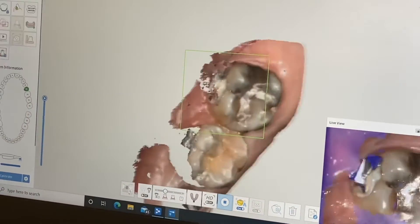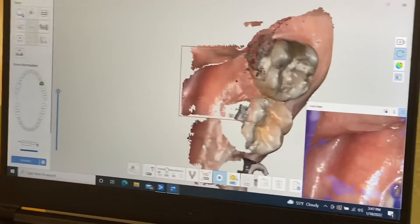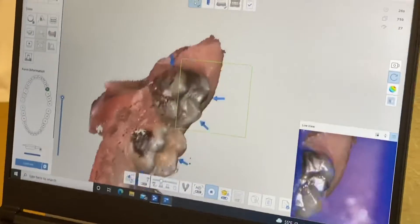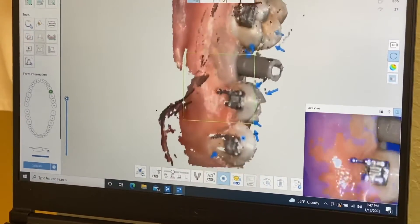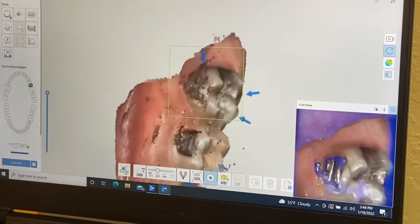We are now scanning the upper arch to finish up the case. Try to get as much information as possible. The hard part is that the patient is wearing braces today — there is some metal, and sometimes the computer recognizes the metal and sometimes it doesn't, so it's a little tricky.